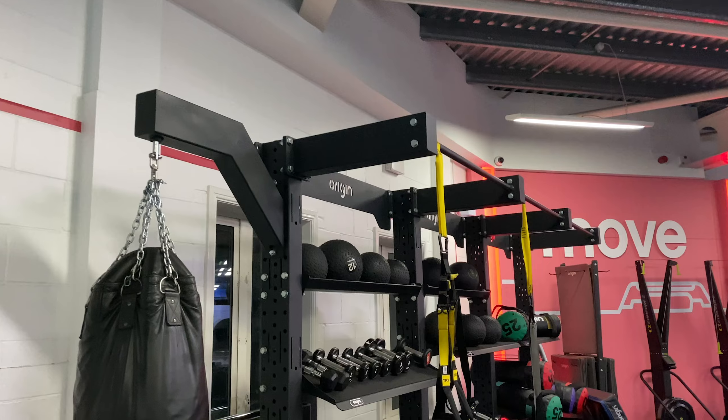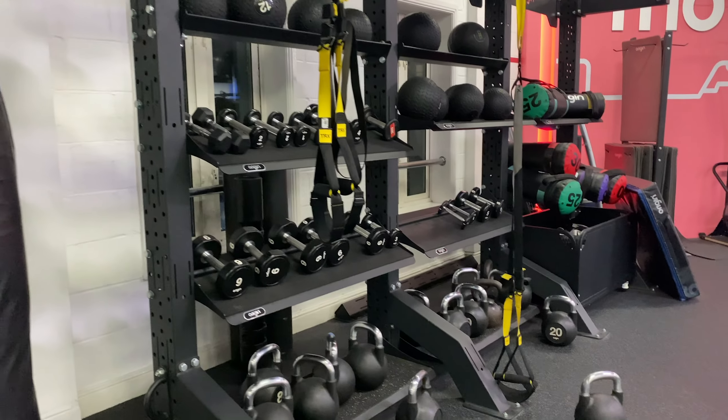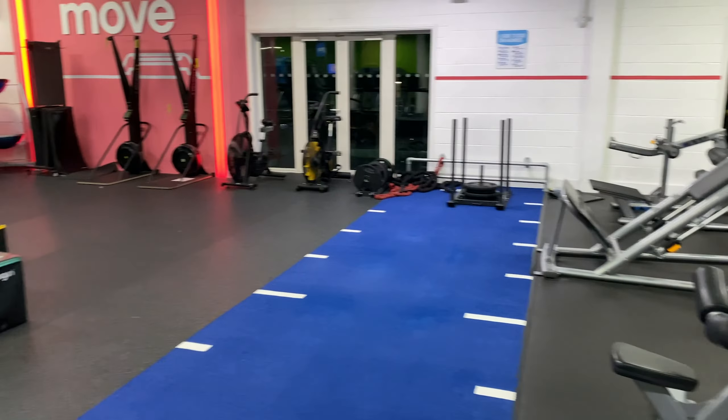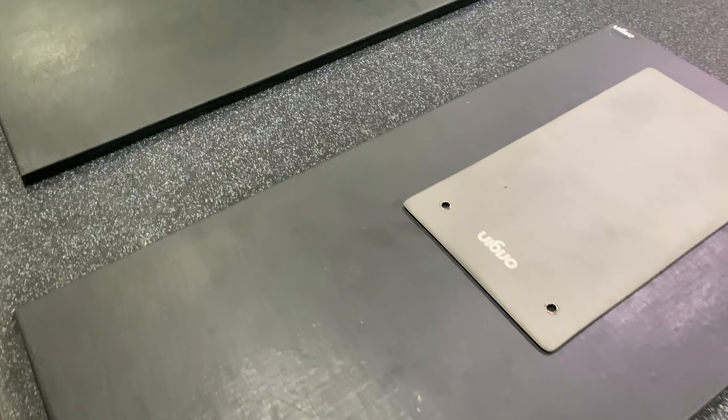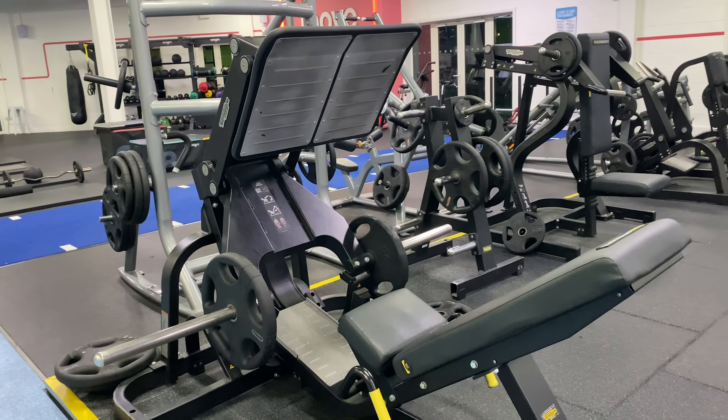The open functional zone area is of a medium size and includes gymnastic rings, TRX ropes, dumbbells, kettlebells, pull-up bars, slam balls, medicine balls, sled and track and many more.